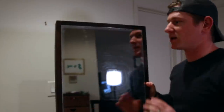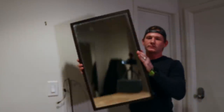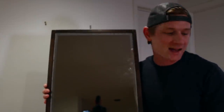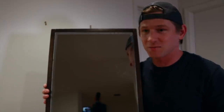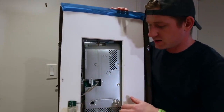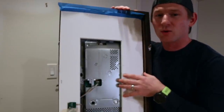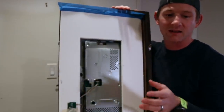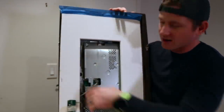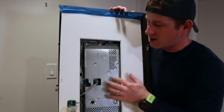This is the mirror when you take it off the wall. What everybody really wants to see — and what a lot of people have been asking — is what does it actually look like in the back? Mine's actually a little bit messy. I use a piece of like a quarter-inch board you'd use on a school project, and that's just covering the back. I cut a hole in it to let a lot of the air circulate for the monitor.